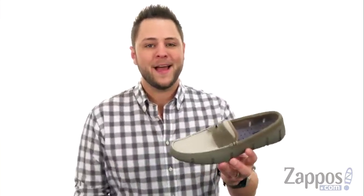Hello everybody, my name is Richard from Zappos.com. And this here is the Penny Loafer Driver, it's from Swim's.